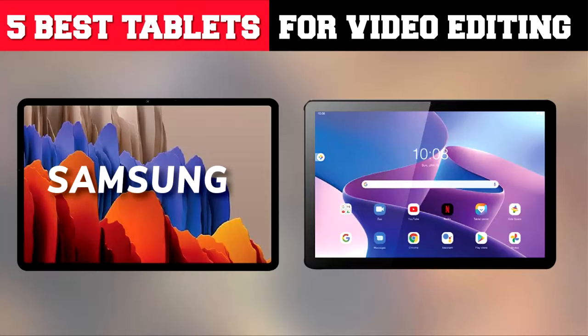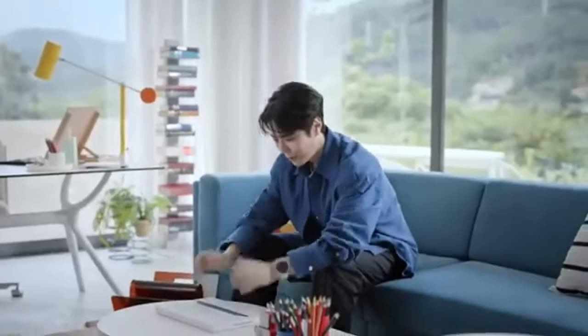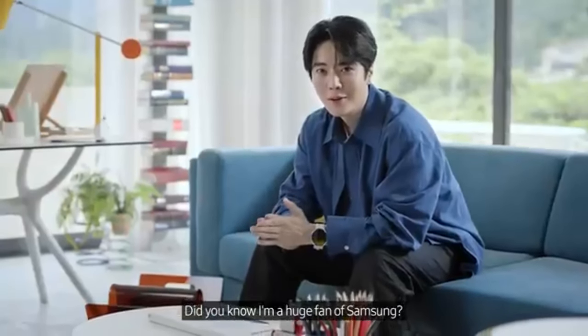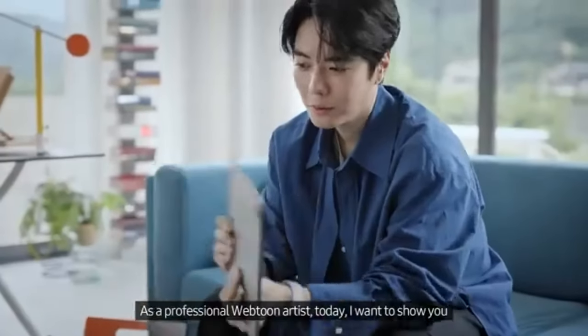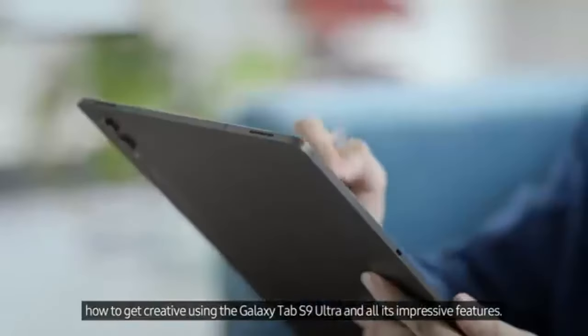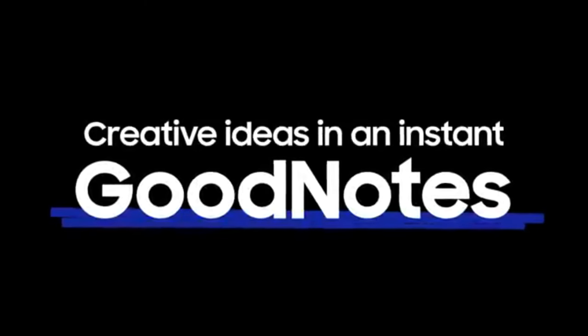Best tablets for editing videos: Samsung Galaxy Tab S9 Ultra — Best Android tablet for video editing. For those seeking an Android alternative, the Samsung Galaxy Tab S9 Ultra is a fantastic choice. Its expansive 14.6-inch Super AMOLED display with a resolution of 2960 by 1848 pixels provides a stunning visual experience that is perfect for video editing.